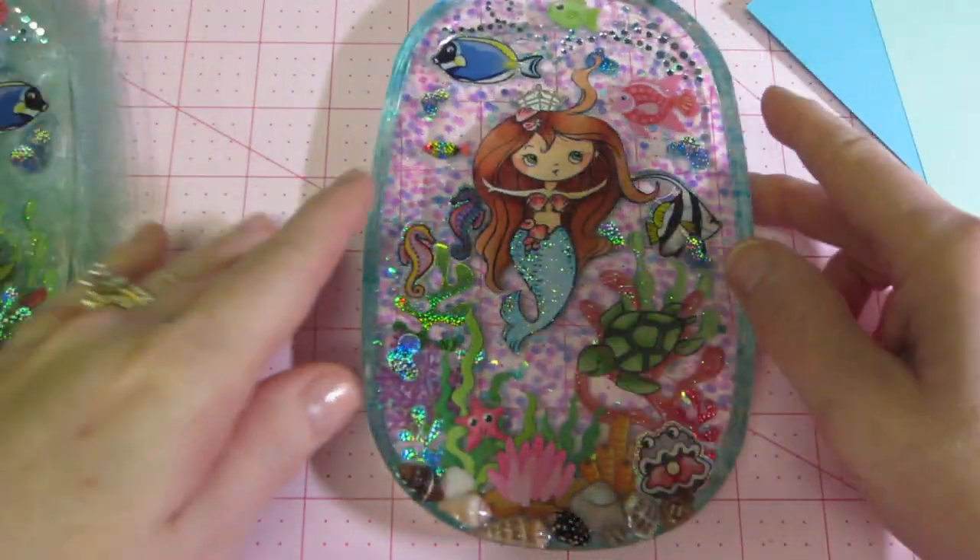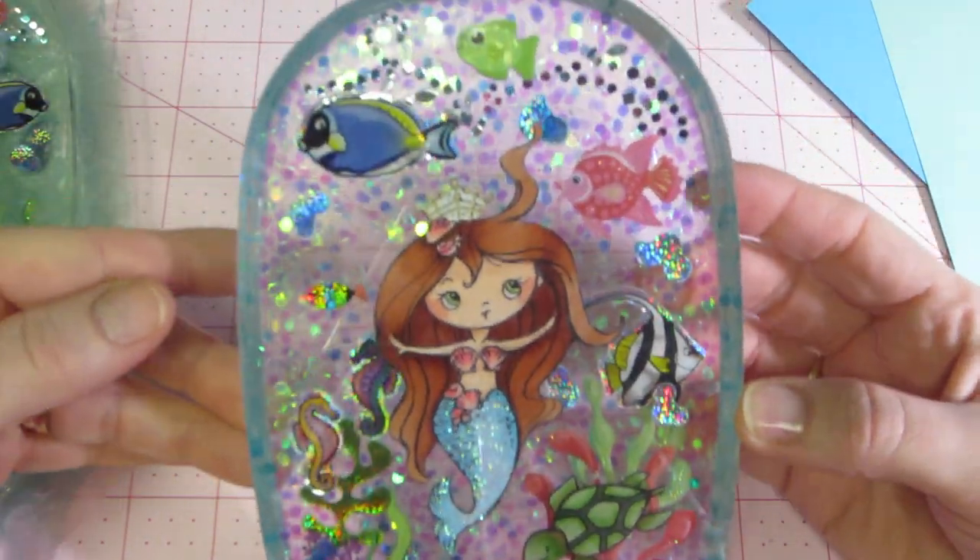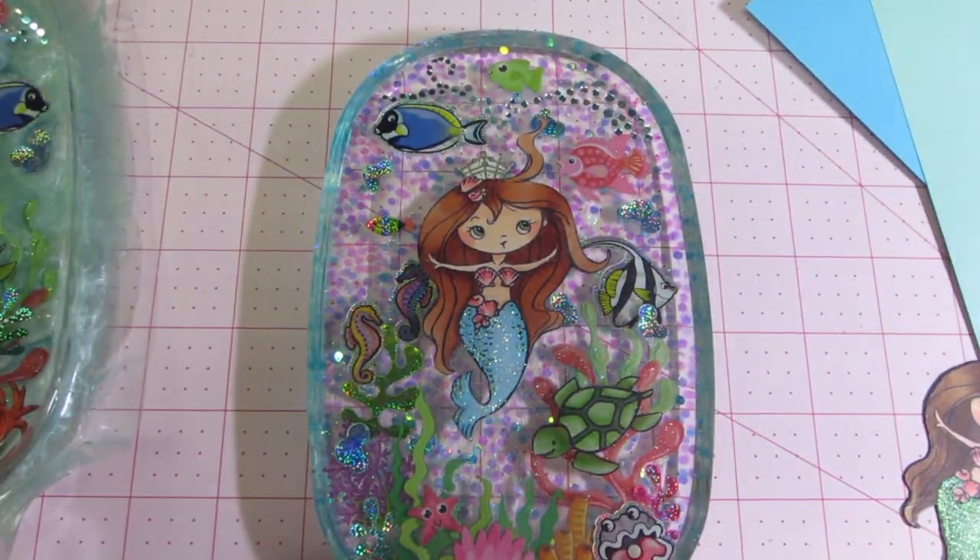Let me know what you think — I think she's super cute. Alright guys, thanks for watching. Thanks, Jen.